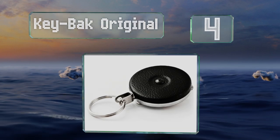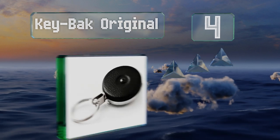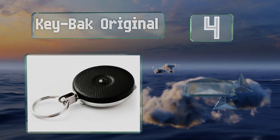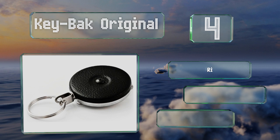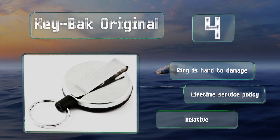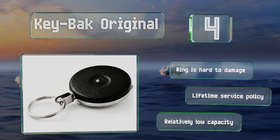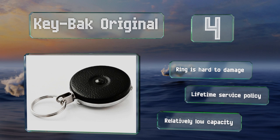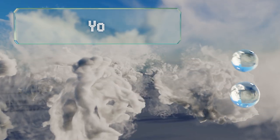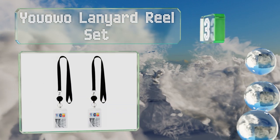At number four, the Key Back Original is inexpensive but tough, with a 24-inch chain and a stainless steel belt clip. The manufacturer claims it can handle more than one million pulls, which is great for those who plan on using this item for the long haul. The ring is hard to damage and is backed by a lifetime service policy; however, it has a relatively low capacity.